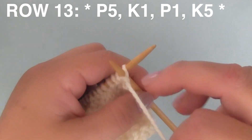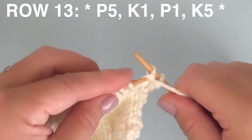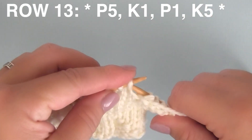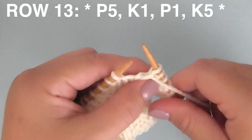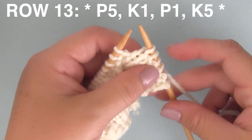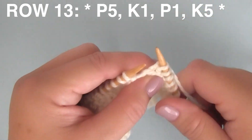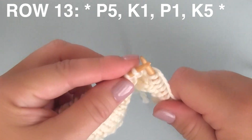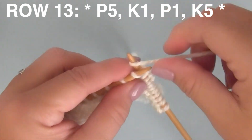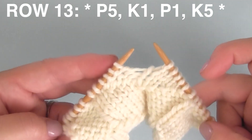Row thirteen — we're purling five stitches. Always begin with yarn in the front when purling starts your row. Then one knit stitch, then one purl stitch, then knit five stitches. Repeat this pattern between the asterisks until you complete all multiples of 12 on your needle.